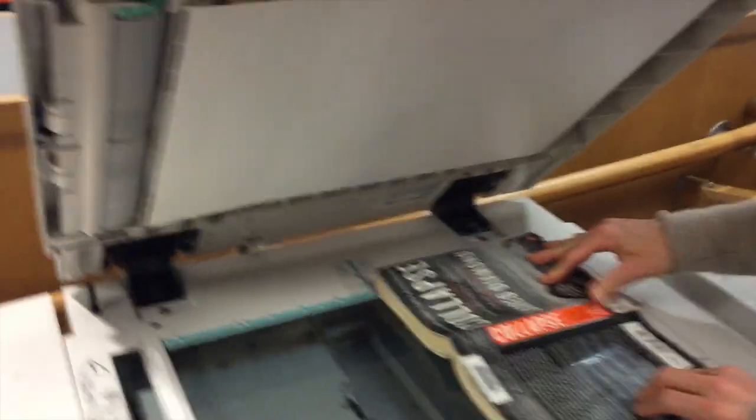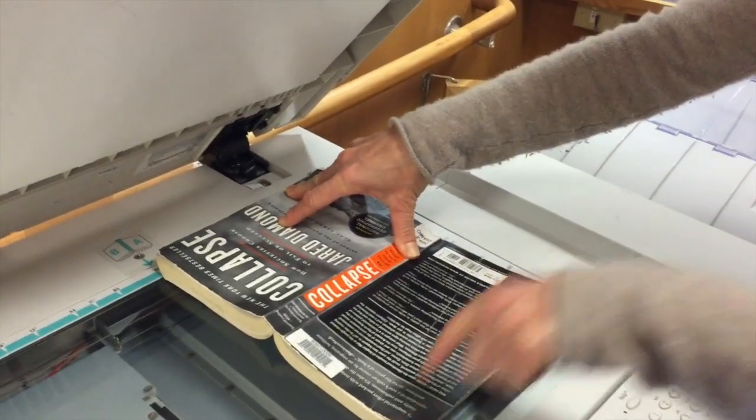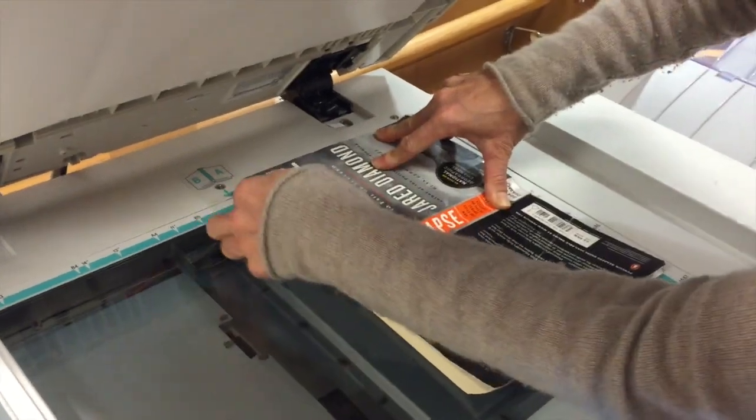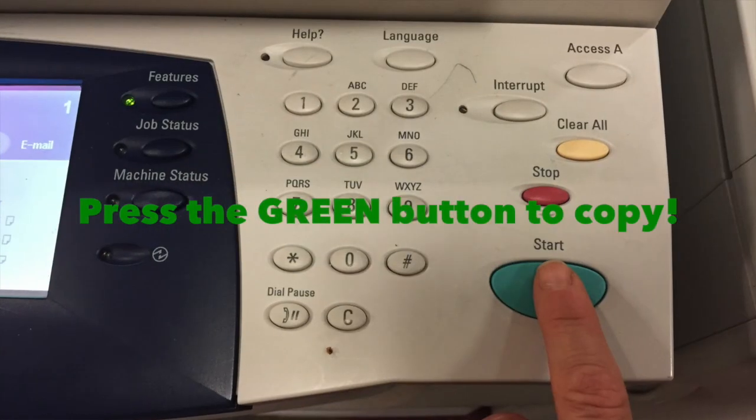So we're going to lift up the lid, and if we put the book this way, it comes out to — see that 11 there? That's the long side, and we want to make sure that it goes to 8½ over here, because a regular size piece of paper is 8½ by 11, so we're going to just do that there.